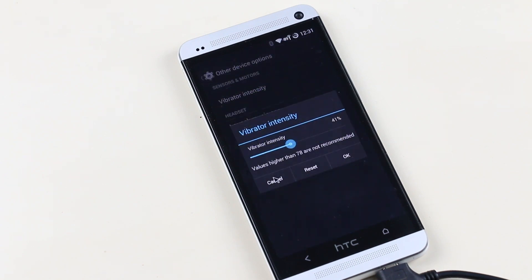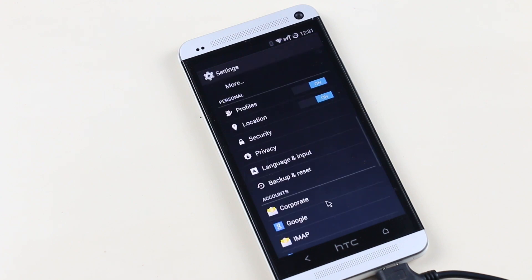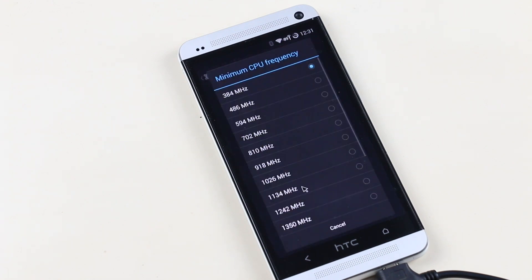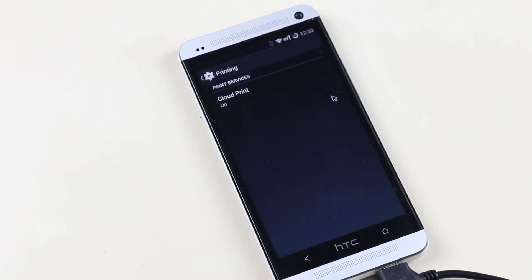You can increase and decrease the vibration intensity level, and enable launching the music app when headphones are plugged in. From the performance menu you can optimize the processor speed, IO scheduler, and memory management — but these options are not for beginners, do not play around with these settings if you don't know about them. You also have wireless printing, and that's it for the settings.